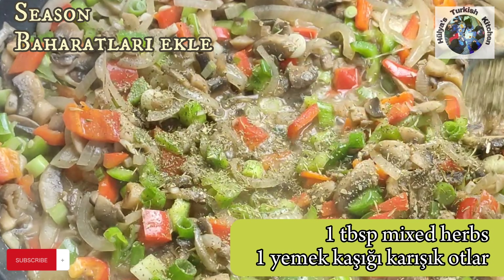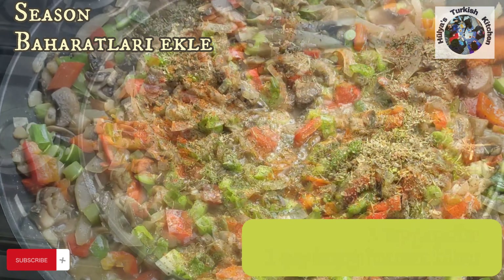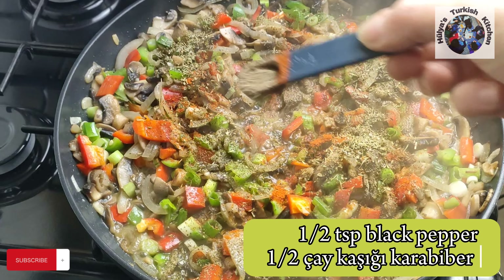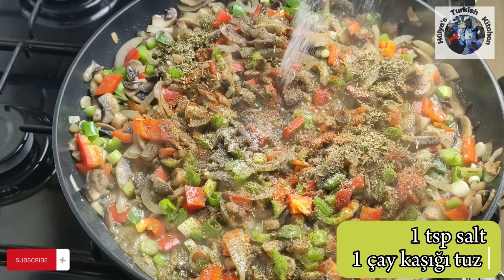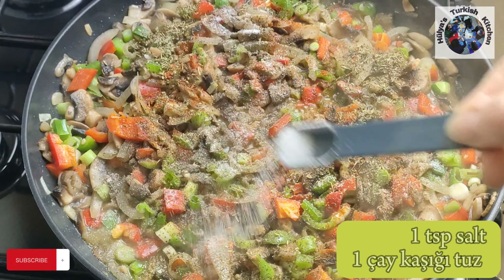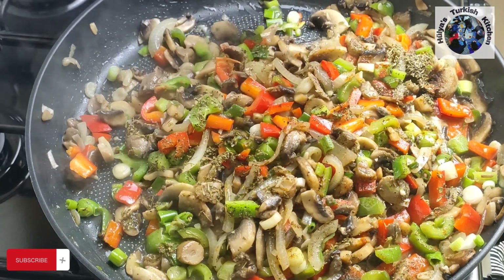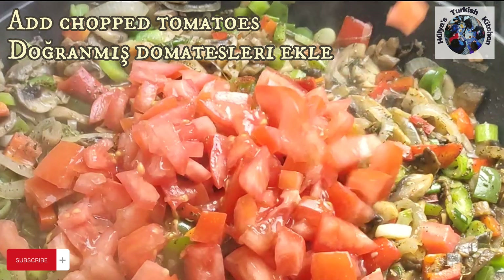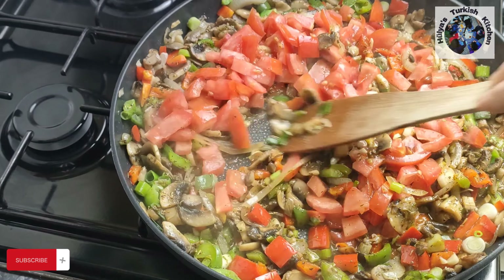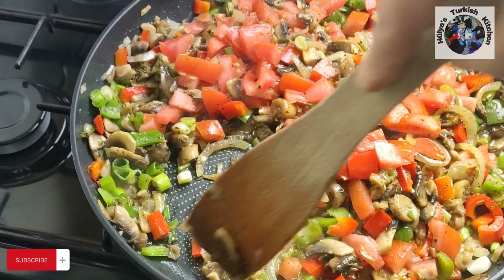I've added one tablespoon of mixed herbs, one teaspoon paprika, half a teaspoon black pepper, and one teaspoon of salt. You can vary the seasoning according to your taste and make it even more spicy if you prefer. Blend in the seasoning then add the tomatoes — either fresh tomatoes or one tin of plum tomatoes. Simmer on medium to low heat, stirring continuously.